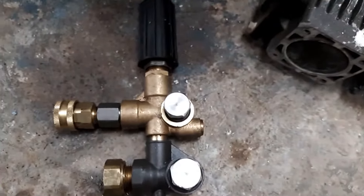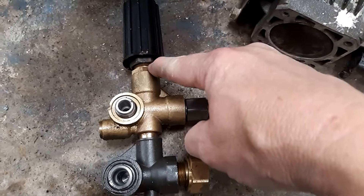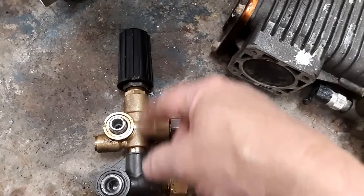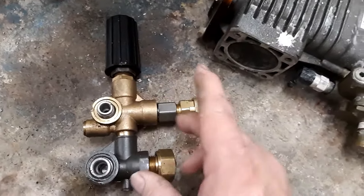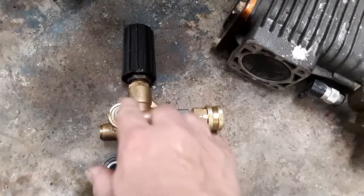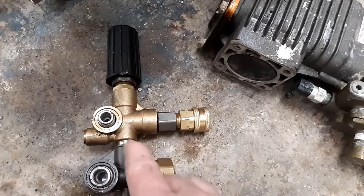The most common unloaders are the bolt-on style. They're simple, inexpensive, and rebuildable — you remove everything and replace the internals. But they're usually cost-effective enough, around 80 bucks, that you can replace the entire unloader without a great deal of expense. It's actually easier to just remove the two bolts, pull the old one off, line up the new one, put the two bolts on with the included gaskets, and you're done mounting it.